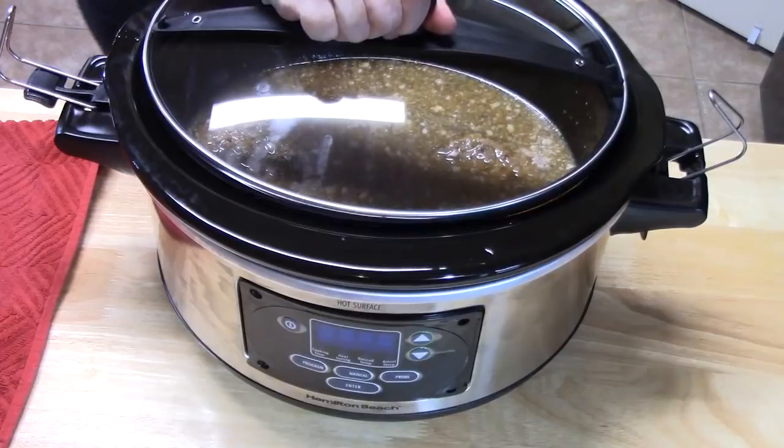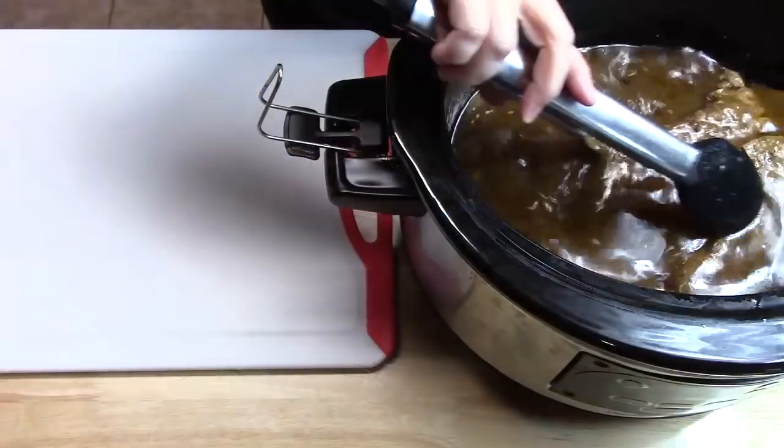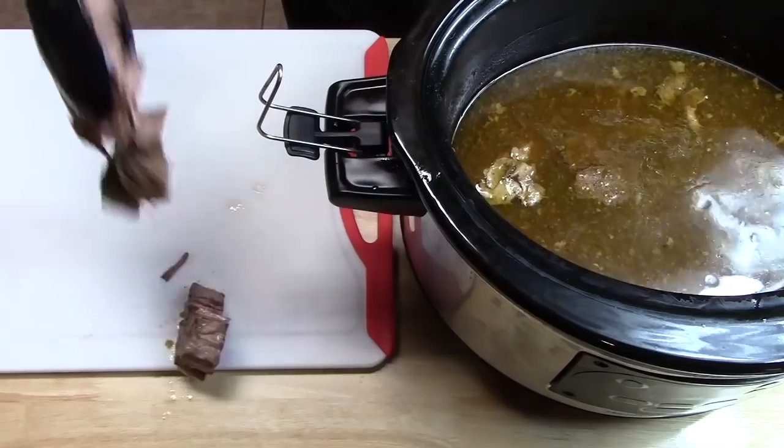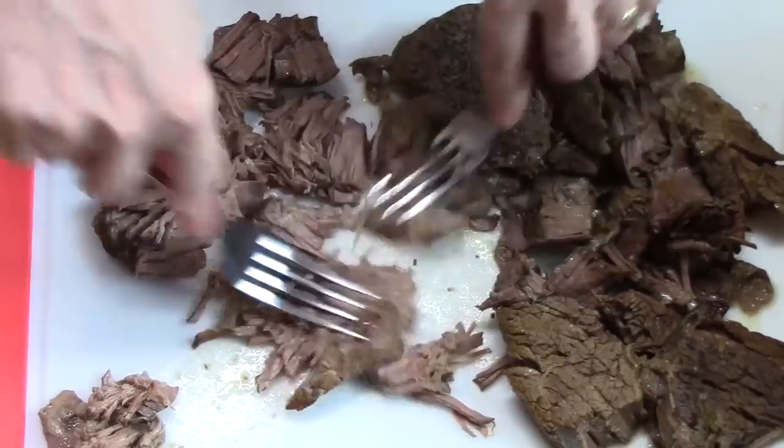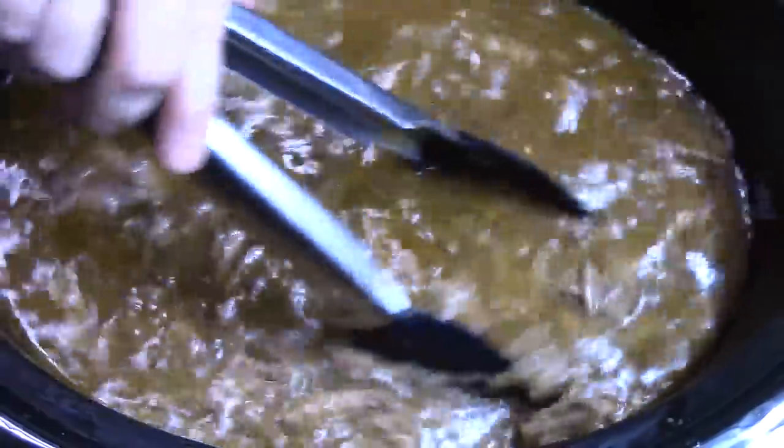Once it's nice and brown on the back side, go ahead and place it into the crock pot, submerging it into that barbacoa gravy. Place a lid on and cook on low for eight to ten hours until the chuck roast is so tender it just falls apart. You can also cook it on high for about six to eight hours — timing depends on how thick your roast is. Once done, pull the roast out, shred it up, and place it all back into the juices.